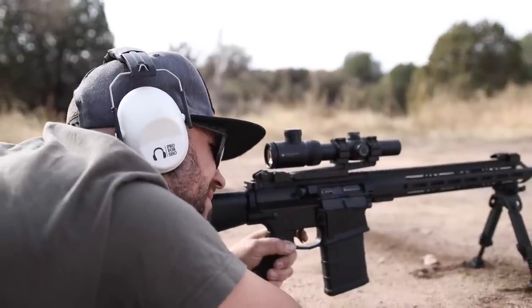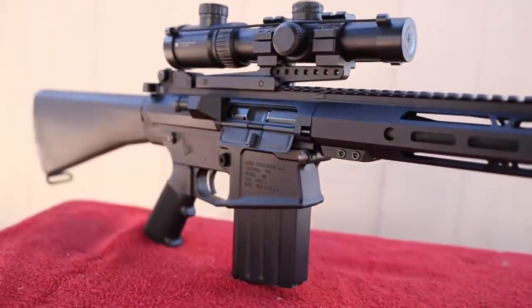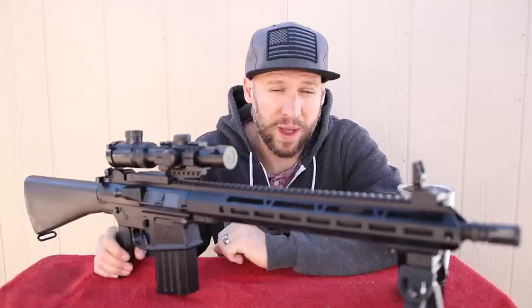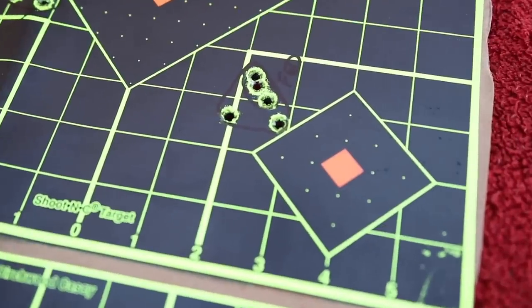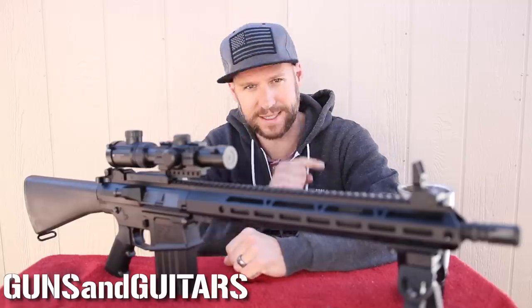Hey guys, welcome back to another episode of Guns N' Guitars. Today we're going to be taking a closer look at the Bear Creek Arsenal budget-friendly AR-10 upper receiver. This has got to be the best affordable LR308 upper that you can get, because not only is it the least expensive, but it is 100% reliable and plenty accurate. So if you want to learn more about this upper receiver, stick around. I'm Dan, this is Guns N' Guitars. Let's get started.